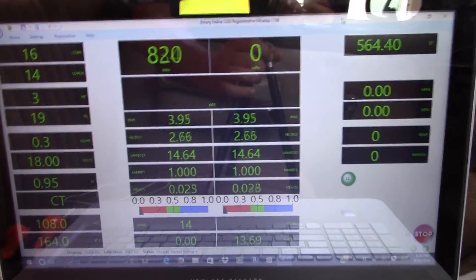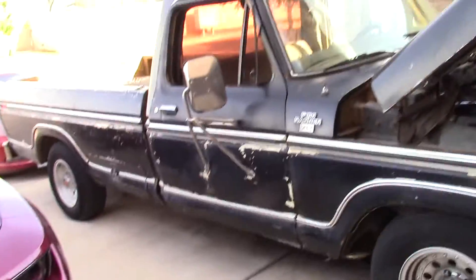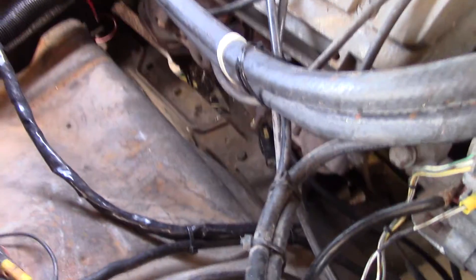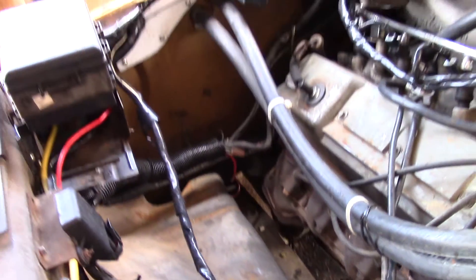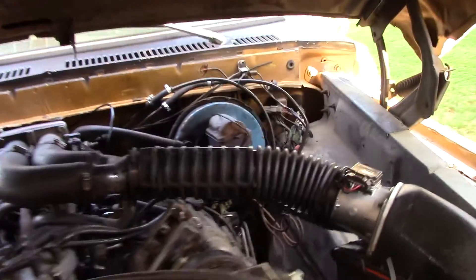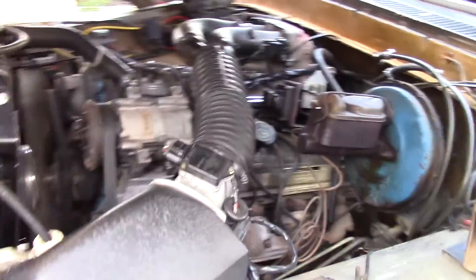All right, so since it's making me look like a liar — I mean, this is pretty much the truck. I'll go ahead and put it in gear and we'll see if it starts jumping around. I mean, it's not fully warmed up — it was at like 170.